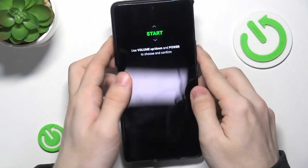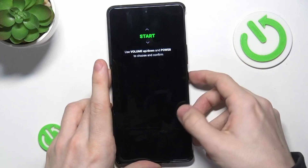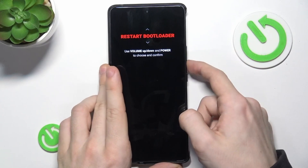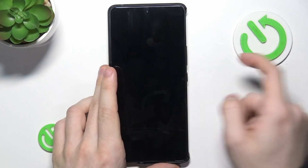And now you should see this. If you see this, then use volume up or down to move and power to confirm. We need to move to the recovery mode, then click on power to confirm.